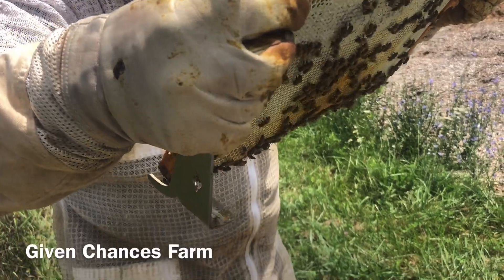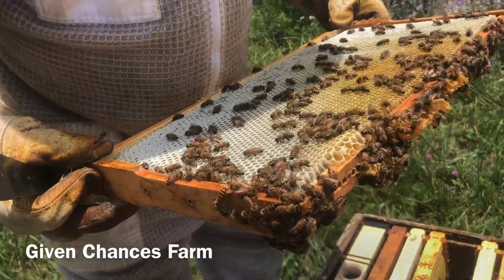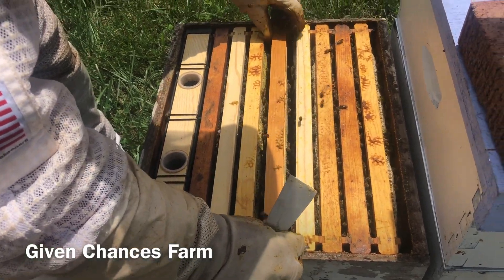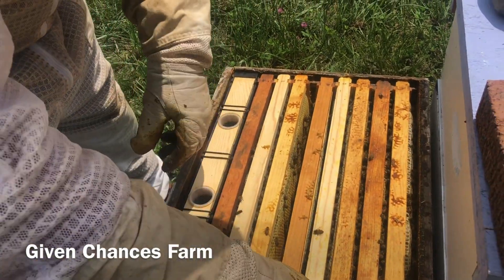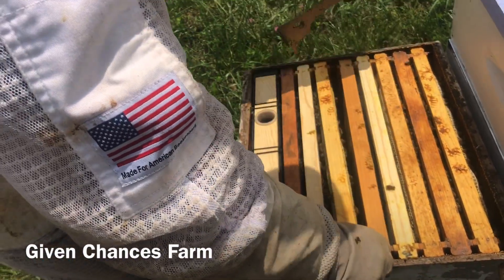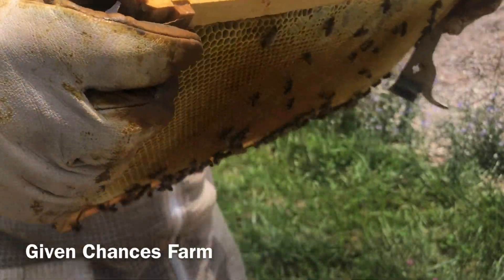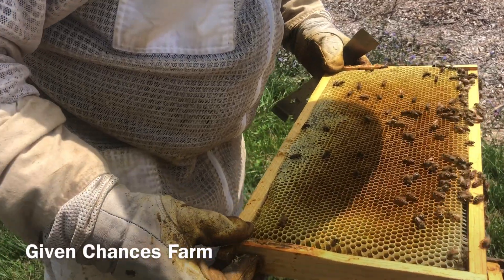They're backfilling this one with nectar. Same way on that one. Same way on this one. That should have been our brood area — it's in the center — so we'll start working back and forth from that frame to see if we find any brood up here in this box. They're filling this one with nectar too. That one looks freshly drawn out.